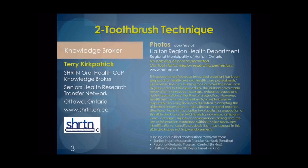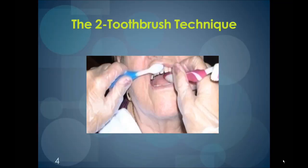Finally, we thank Sheridan, Halton Region, and RGPC for their contributions to make possible the Oral Health Care Skills web series. Kelly Vogels will now present Series 5, the Two Toothbrush Technique. What is the Two Toothbrush Technique? Simply put, it is using two toothbrushes to do the oral care. The handle of one toothbrush is used to prop the mouth open, and the other toothbrush is used to brush the teeth.